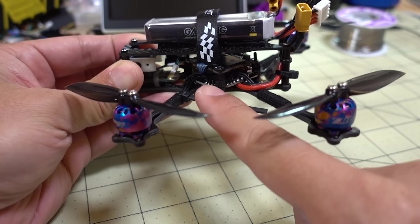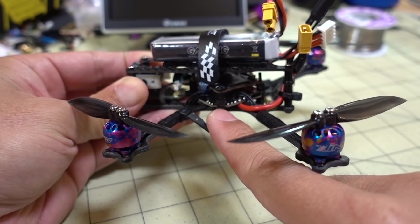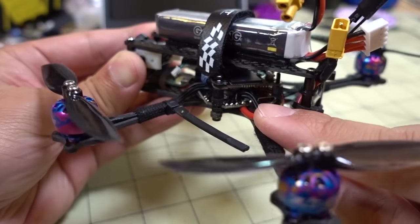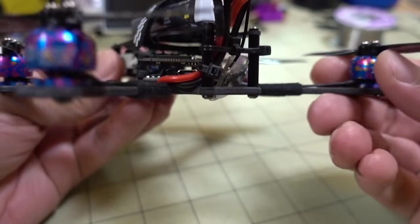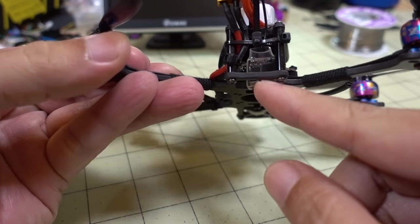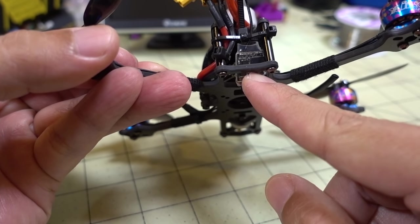Let's talk about this build real quick. It's using the Nameless RC all-in-one flight controller board, with the USB port going out the side instead of vertical. I'm also trying out the Nameless RC Nano 400 VTX.